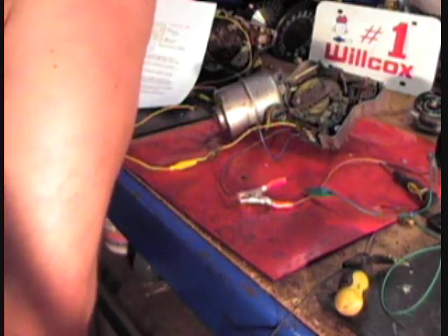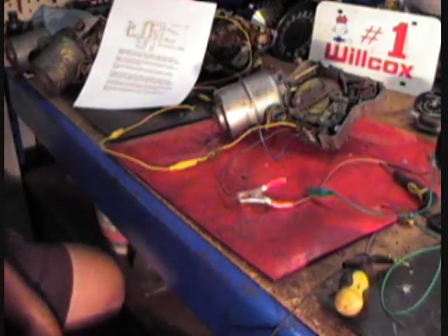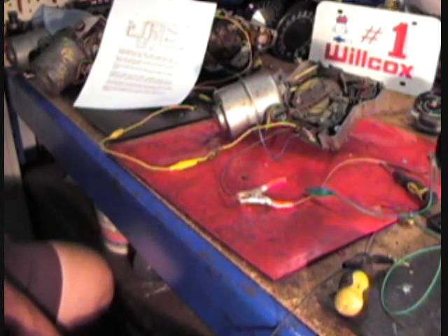Thanks for checking this video out. This is a whole new video for us. I call this putzing around with a 63 to 67 wiper motor.